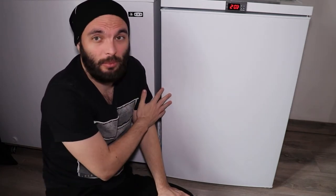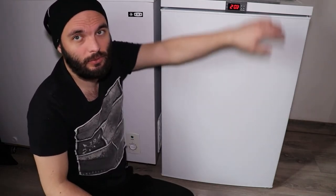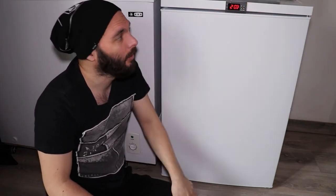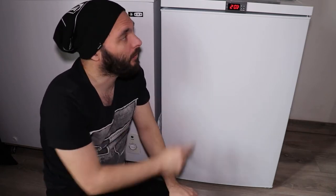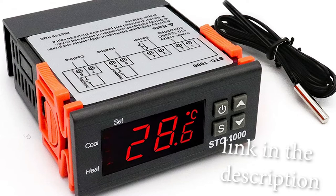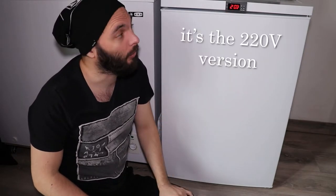I had a few criteria about the fridge. First of all, we are in my living room, so the fridge had to be small. It's already occupying a lot of space — it's one of those under-the-bar fridges, 85 centimeters tall. One thing you might have noticed is the temperature controller, which is the famous STC-1000. This does both cooling and heating.